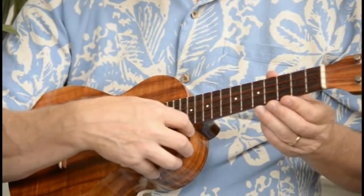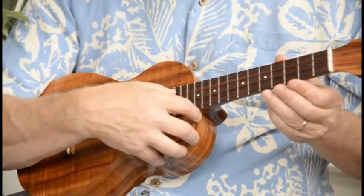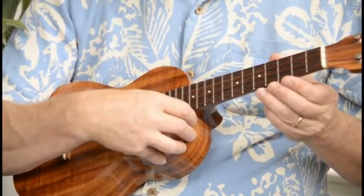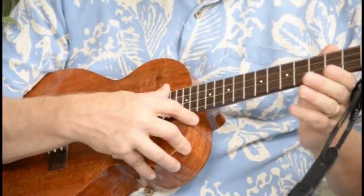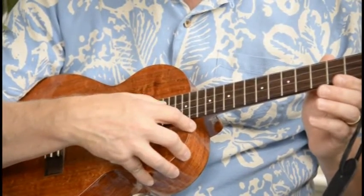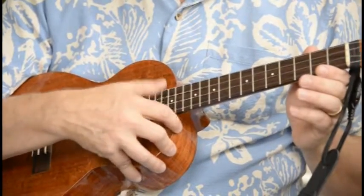The C string might be a little under the others — maybe not quite as loud because it's a thicker gauge — but it's closer on the Reds than on these D'Addario carbons, which have a little more variance in gauge. But it's subjective. Hard to say.